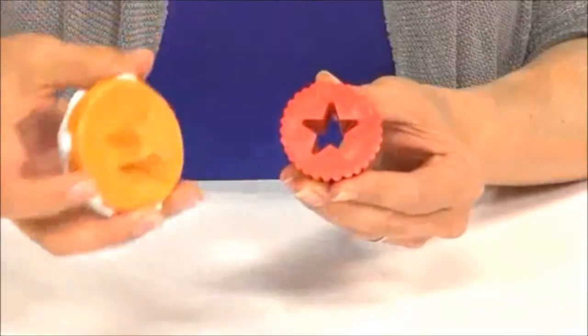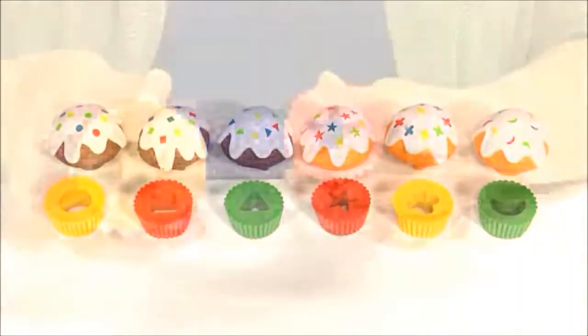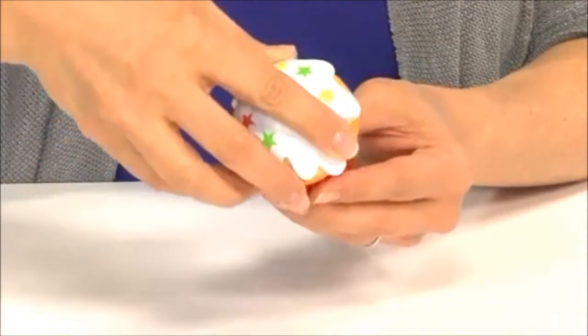SmartSnacks Sorting Shapes Cupcakes is a great way to get children excited about learning shapes. Children pull apart the cupcakes to reveal one of six different shapes, then they match the shapes to put the cupcakes back together — all the while developing fine motor and essential early skills.